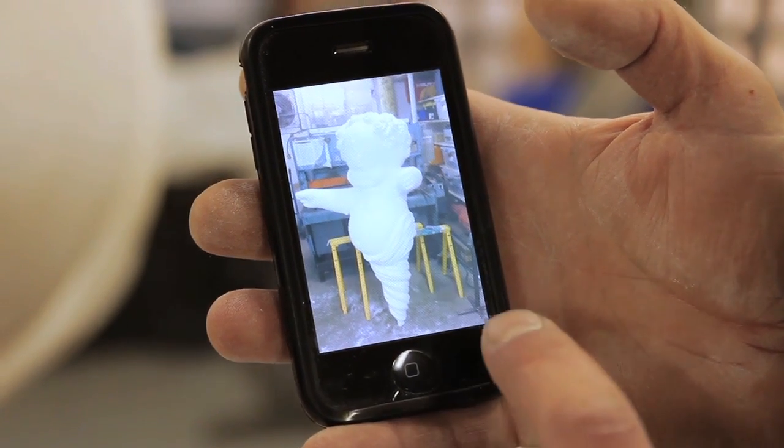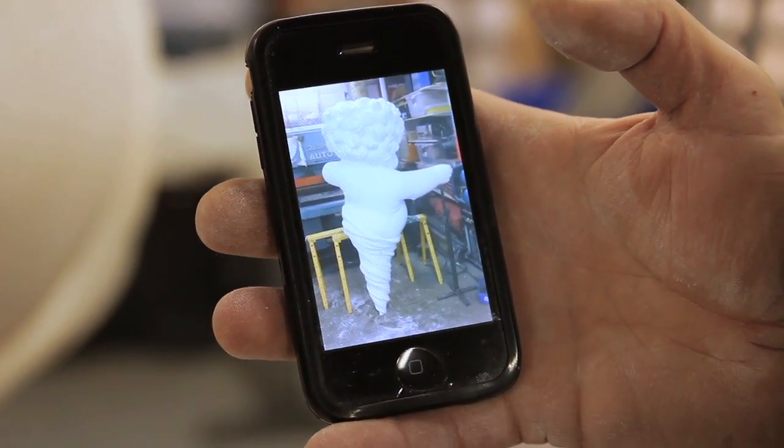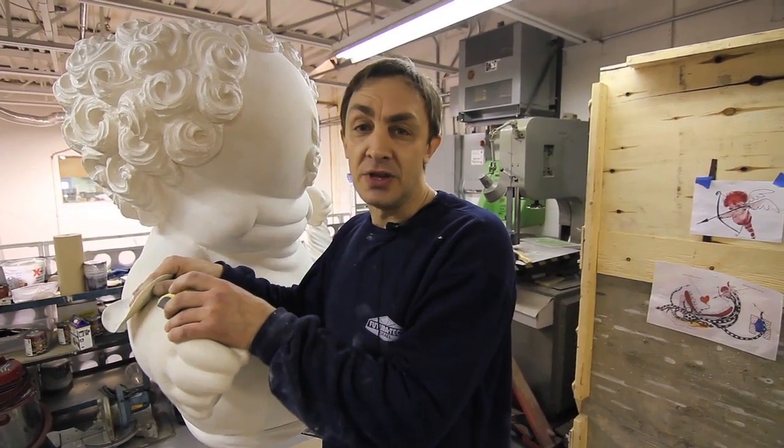I start from the block of styrofoam from scratch and just try to enter the field of the image of Tim Burton.